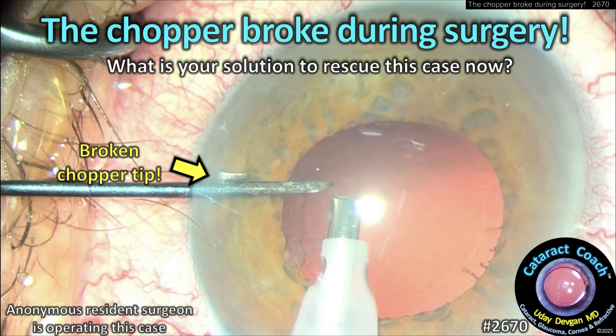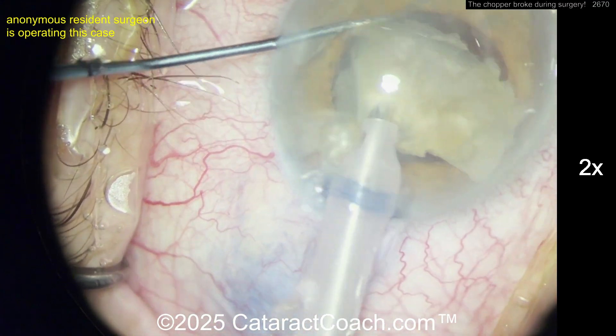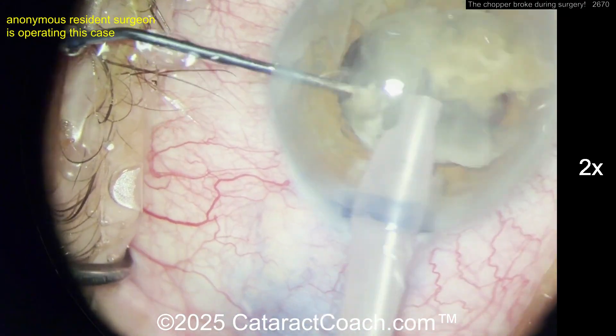cataractcoach.com — the chopper broke during surgery. Now what's your solution to rescue this case? As you're operating, imagine that the tip of the chopper breaks off, and it could be dangerous inside the eye. Here's the case: we have a resident who's operating.